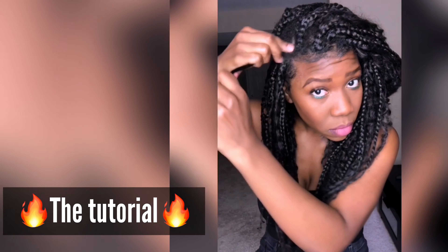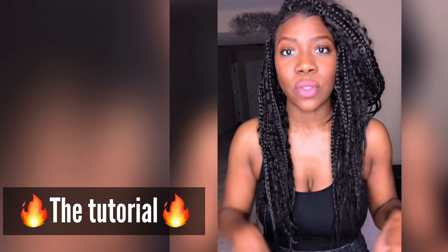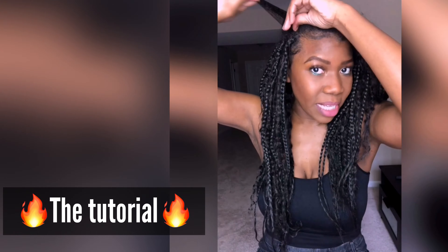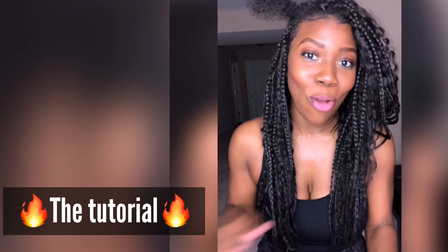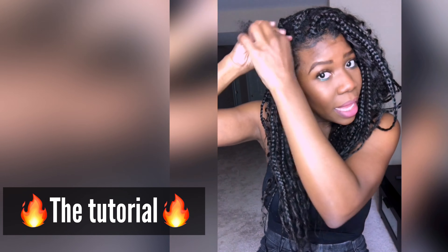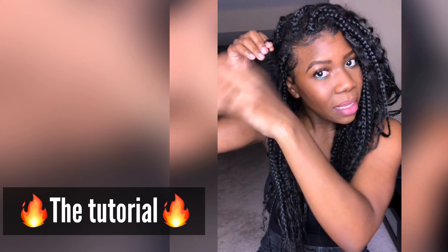I've already prepped my hair. This is what it looks like underneath — I sectioned everything off. What I did before I installed anything was braid my entire head in individuals. There was no rhyme or reason. I knew I wanted this install to be big and messy and yummy. This is basically how much hair I had in one section. I did cut a lot of my hair, but we're going to just go with it.